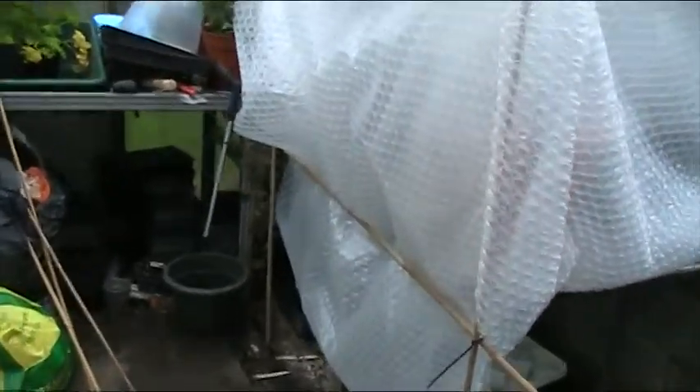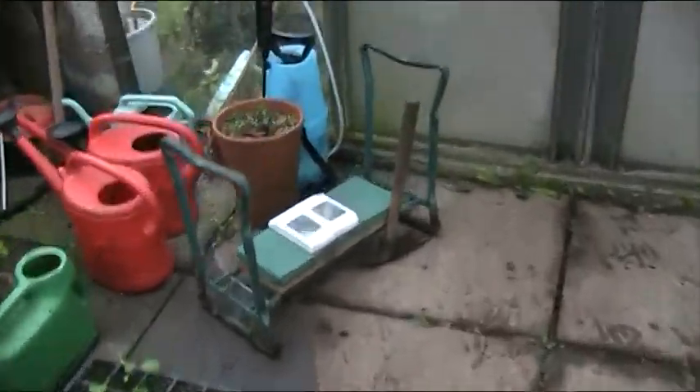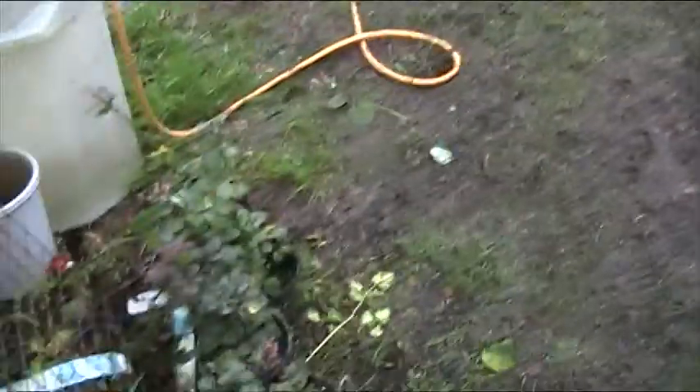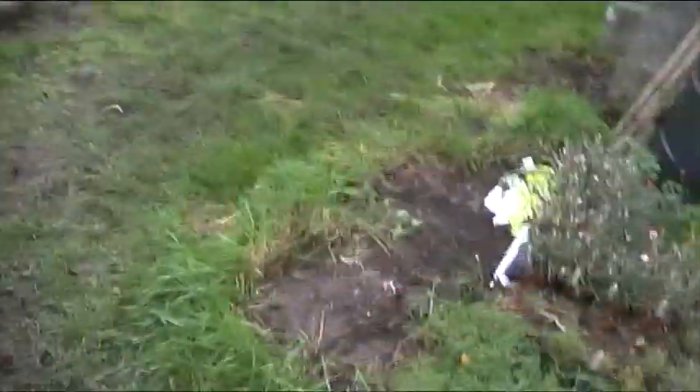I can't explain why it's colder inside that little tent than outside in the main greenhouse. Is it that cold air was trapped in it? Or is it that the sun can't get through the bubble wrap to warm it up? I really am confused by this one. We'll have another go next week and see what happens.